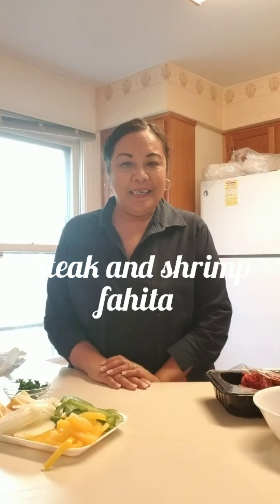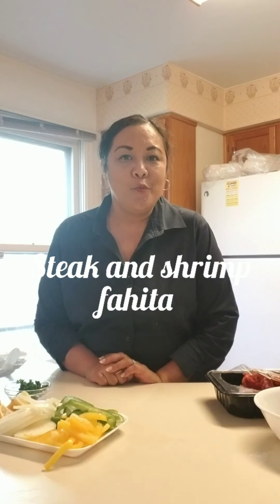Good afternoon everybody, this is Remy. Welcome back to my channel. Today we're gonna fix some delicious shrimp and steak fajitas. I'm gonna show you what I marinate them in.